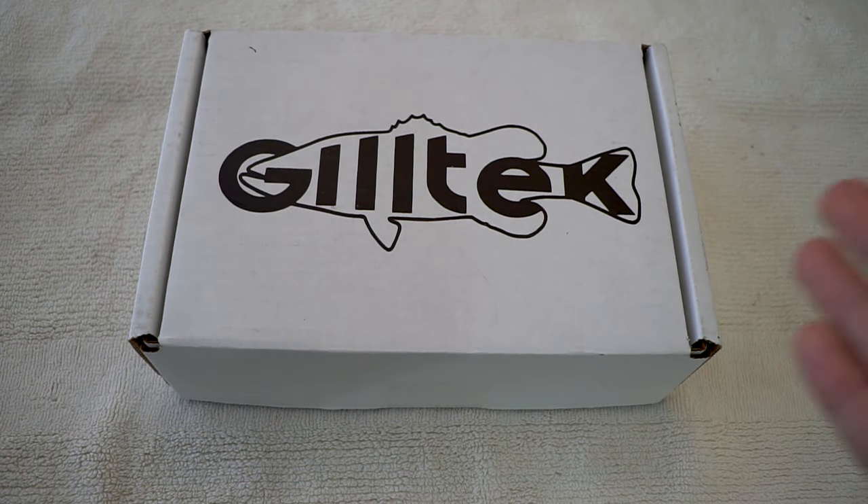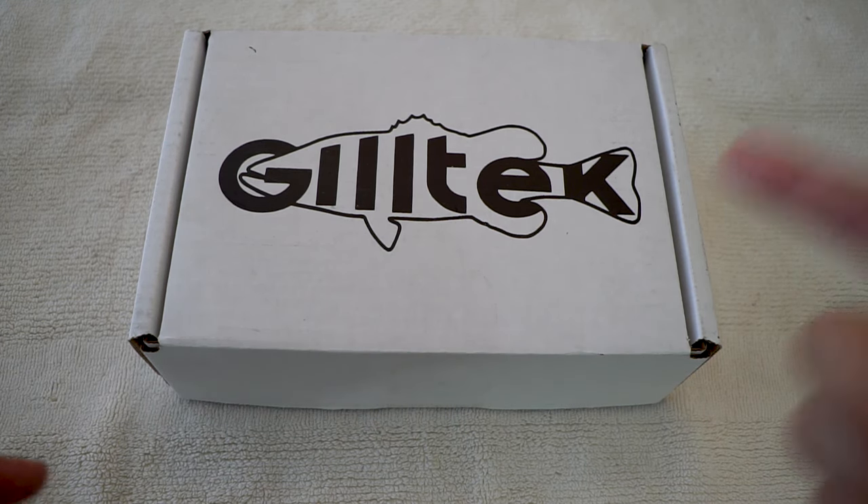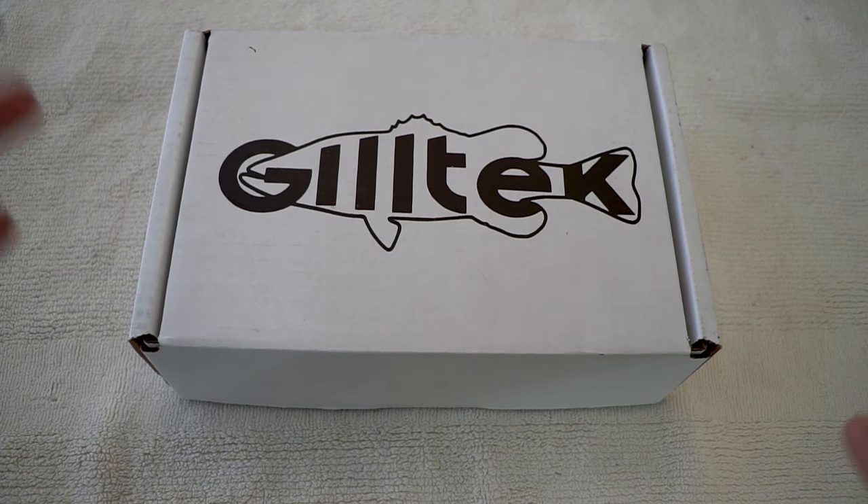Today I'll be doing some unboxing — nice lures all the way from Wisconsin. You'll be blown out of your minds with these new innovative lures. You guys already seen the thumbnail, so with that said, let's just take out these lures and take a look at how they look in person.